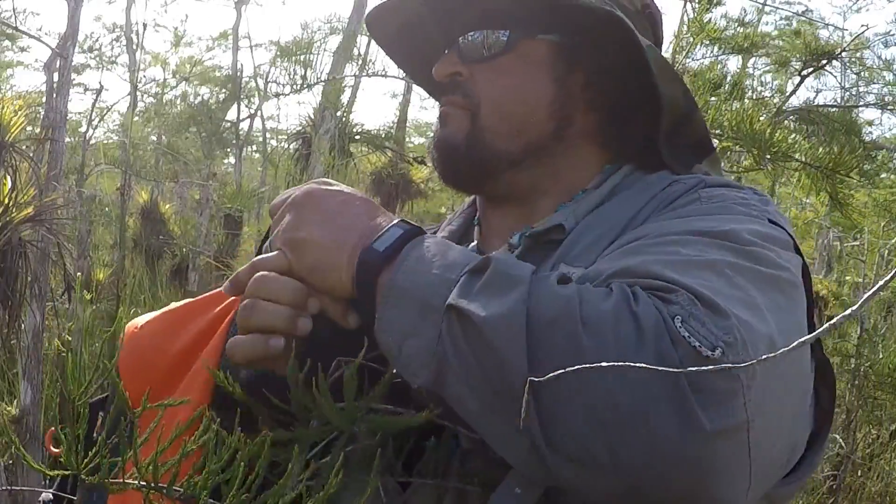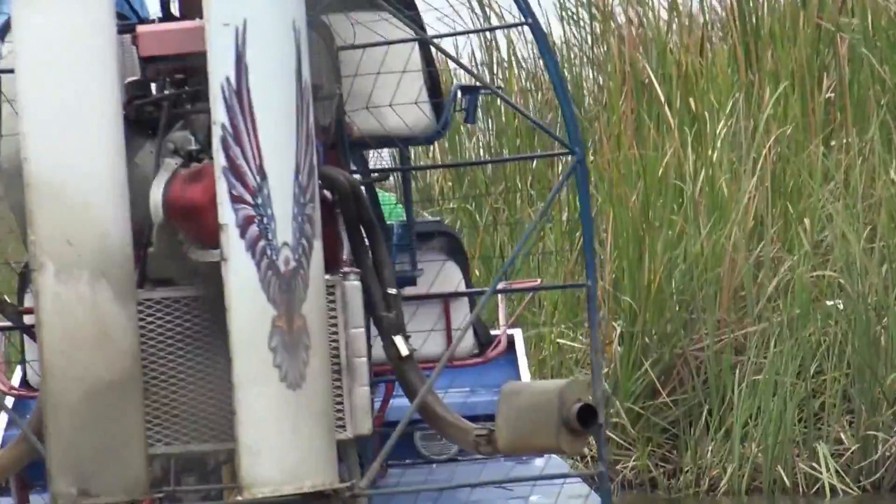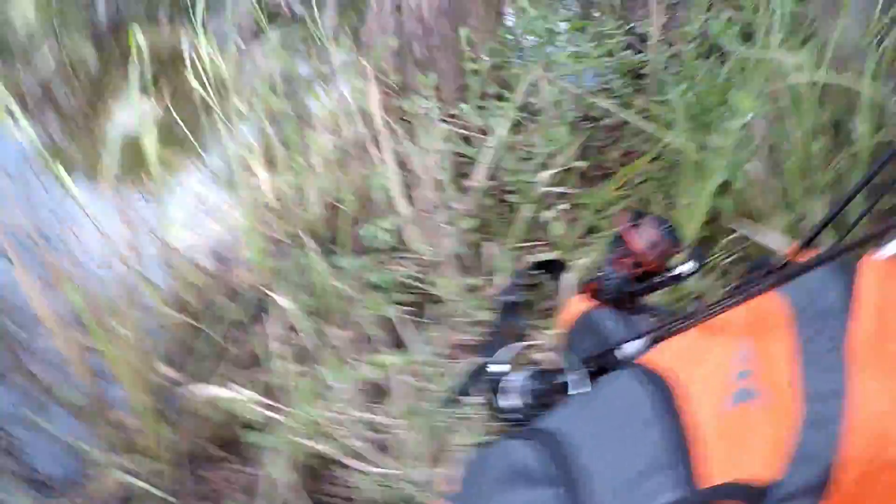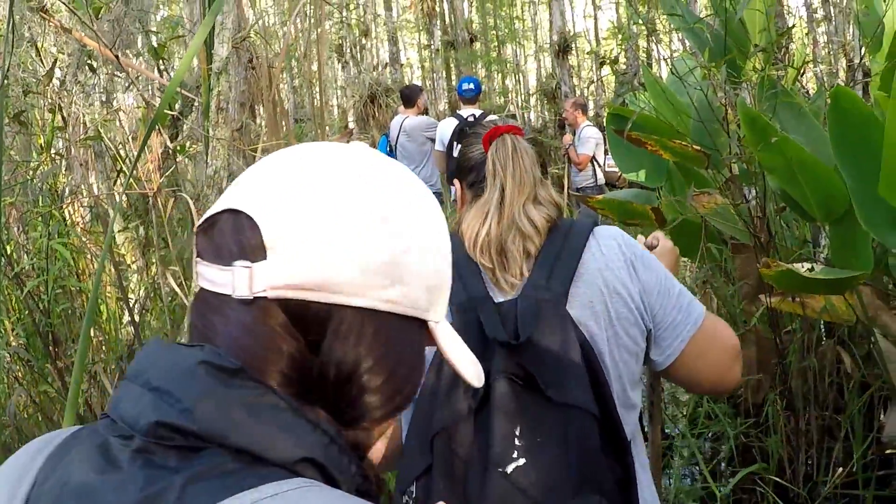Normally it changes all the time — packing my bag for a day out on an airboat, swamp buggy, or even when I go gator wrestling. It changes as it goes, but today we are doing the swamp walk, so I'm going to show you what's inside the bag.